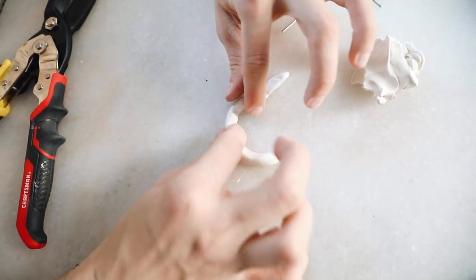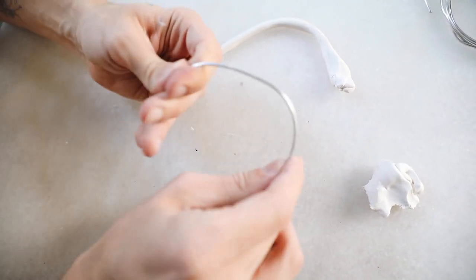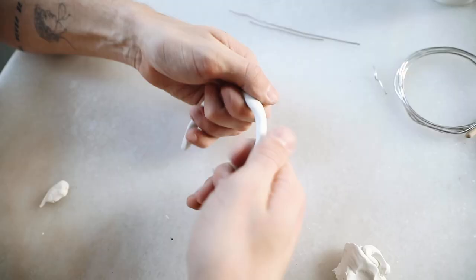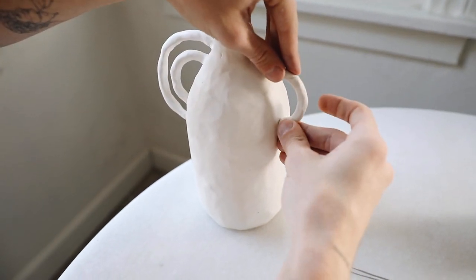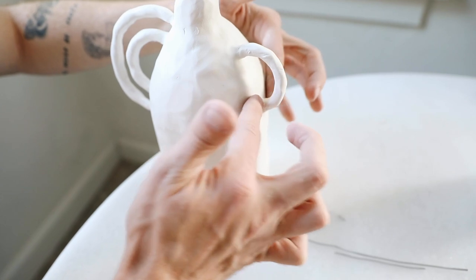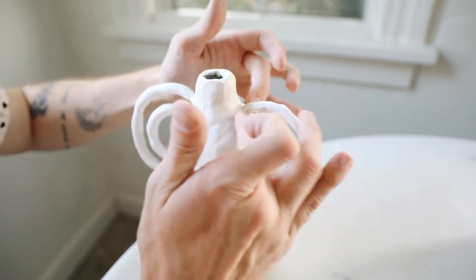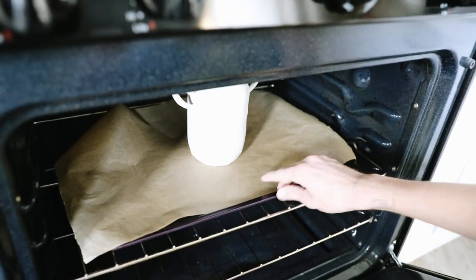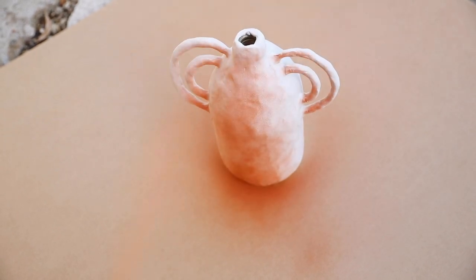If I were to redo this project I would make the handles thicker — they came out a little thin, though I still love the way the vase turned out. I went ahead and wrapped both the large and small handles. To apply a handle, just press the wire into the clay of the vase, then smooth over the top. Traditionally in ceramics you'd score and slip it, but here I just pressed the wire in, smoothed out all the edges, and popped it in the oven for about 25 minutes since the clay was only about a quarter inch thick everywhere.